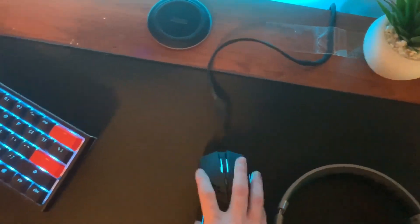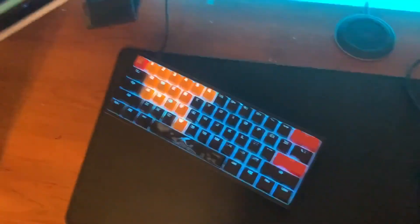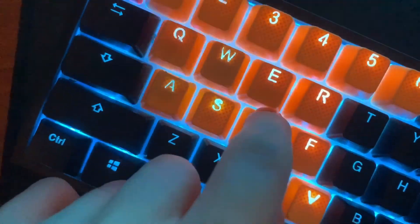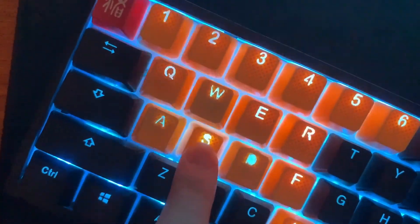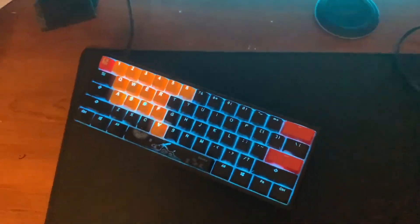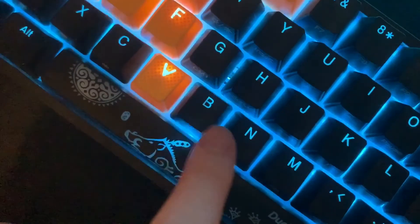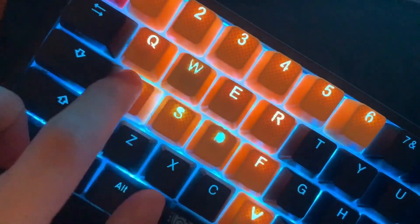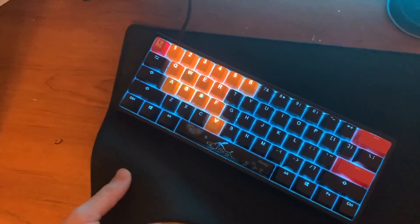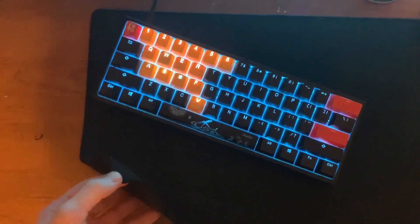I want some new keycaps because if you can see, this one right here is starting to break off, and so is this one. These are kind of dirty — I do try to keep them clean though. The other ones look fine, it's just these ones.